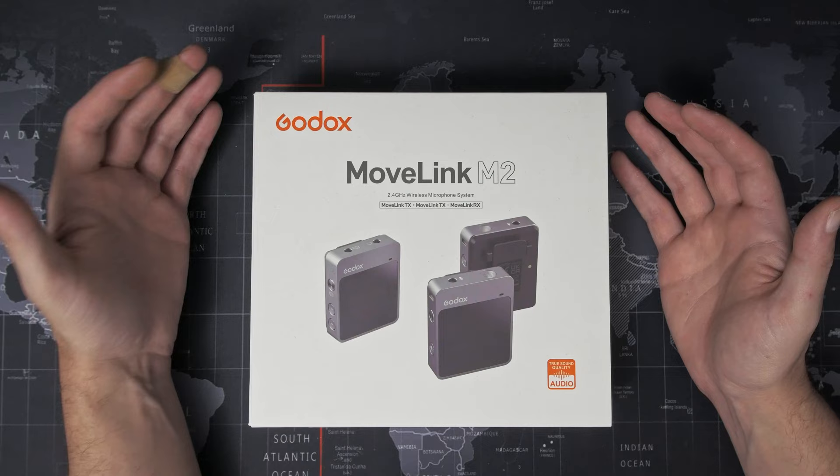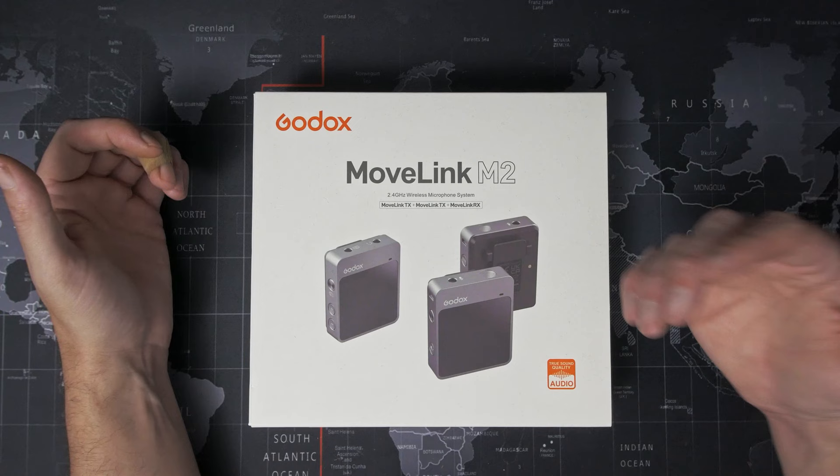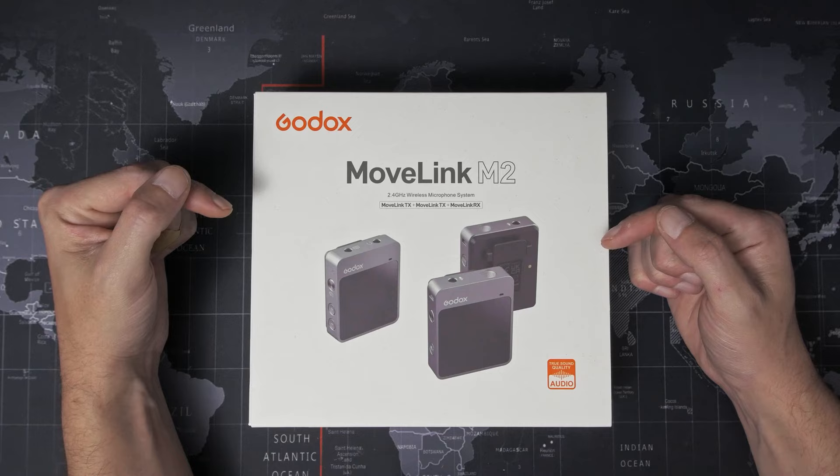It comes in two flavors. There's the MoveLink M1 and the MoveLink M2, which come with one or two transmitters respectively. The one I have here is the MoveLink M2, the dual microphone kit.